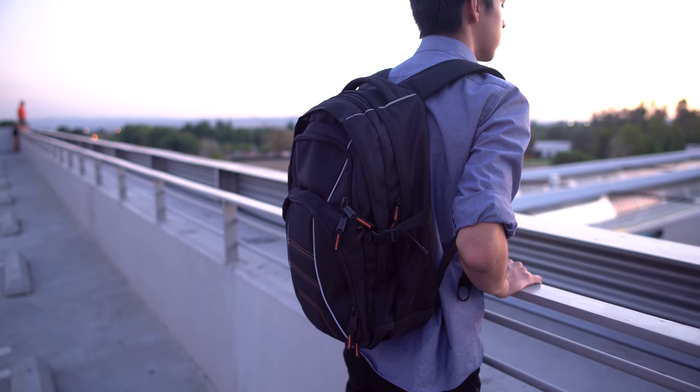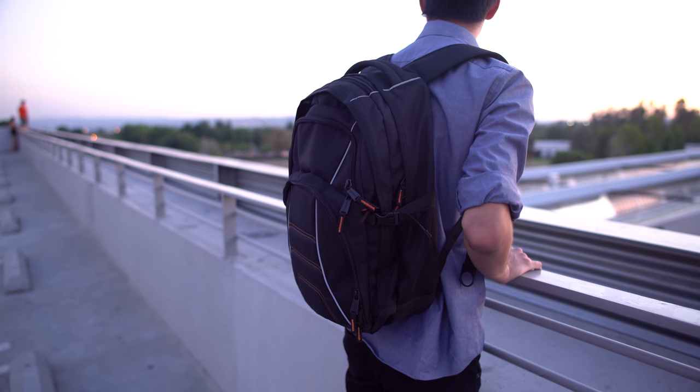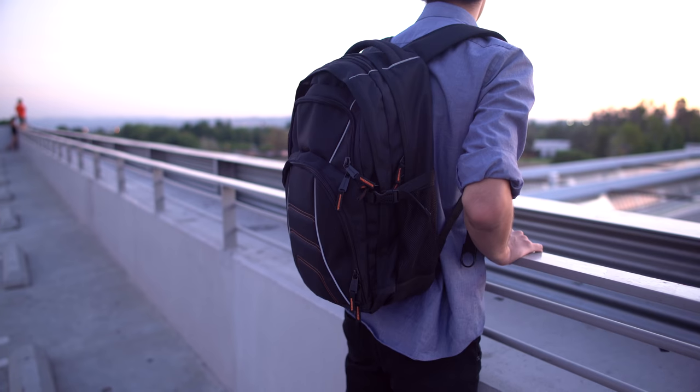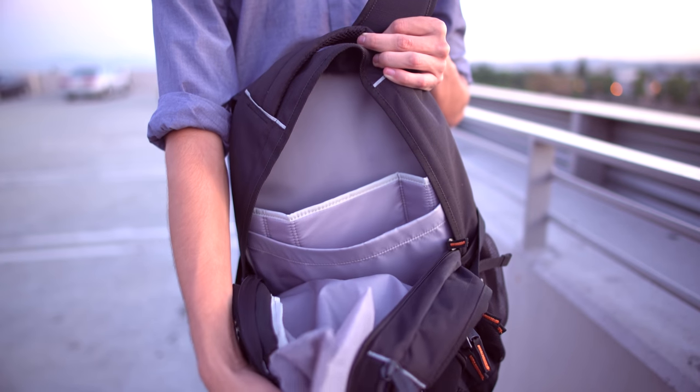First up we're going to take a look at one of the most essential items you could possibly need for school, and that is a backpack. Now if you don't have a ton of cash, the Amazon Basics laptop backpack is only 30 bucks. Like the name implies it's basic but it does the job and then some. This will fit laptops up to 17 inches and has five compartments and a solid amount of sections and pockets.